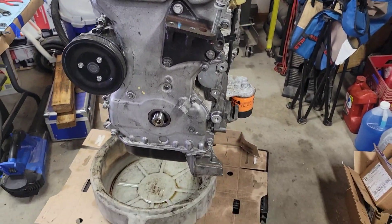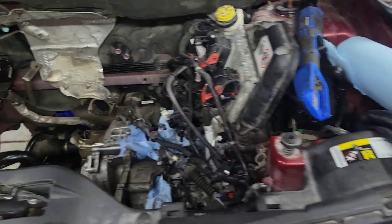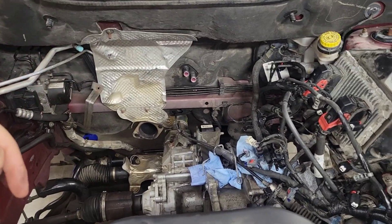This is where the crank goes. This is the intake side, this is the exhaust side. Looking in the cabin, the exhaust sits back here, intake sits up here.